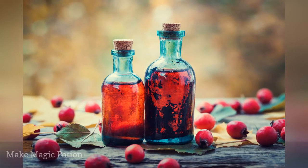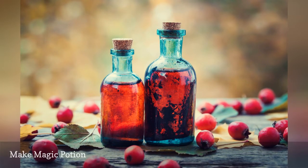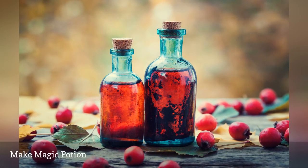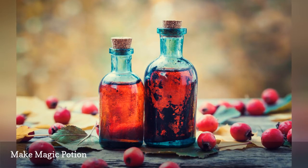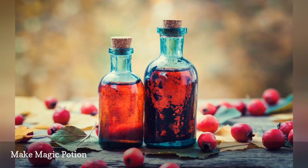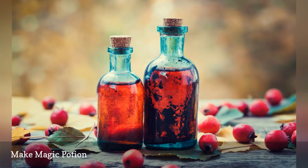Spring feels like a magical time. Help kids celebrate its arrival by making a batch of magic potion. They can collect natural ingredients from the backyard — berries, flower petals, leaf clippings — and mix them up with a solution of colored water and glitter. Then have them pour it in the grass or garden to help make things grow and blossom.